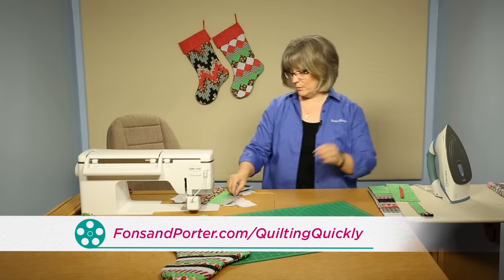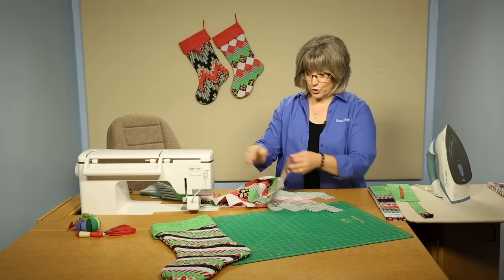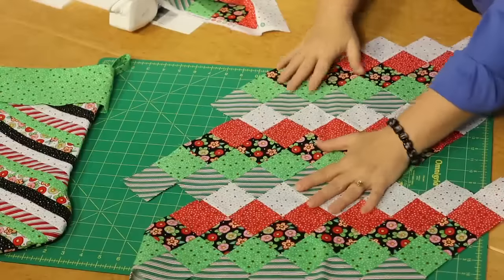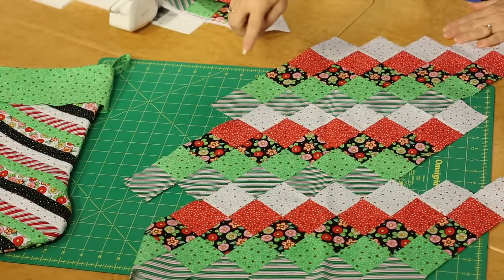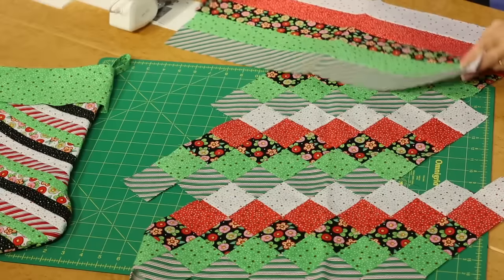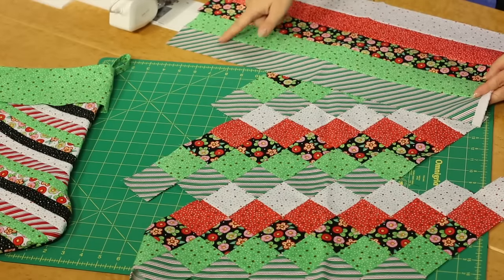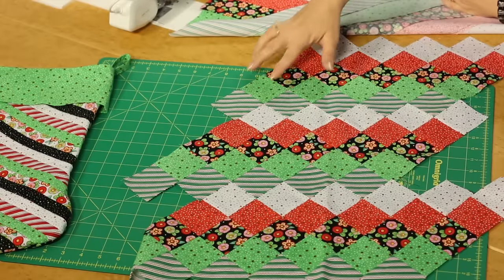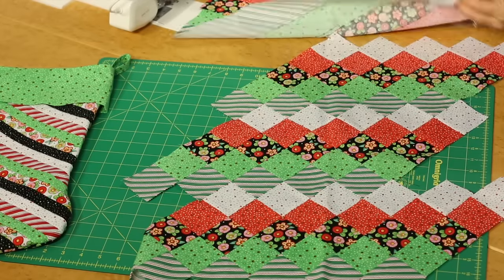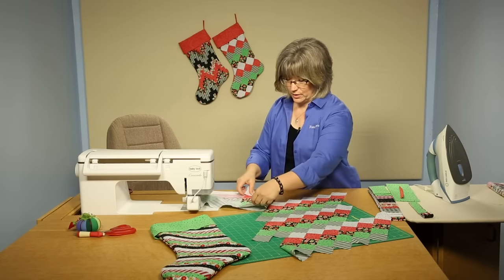The second stocking you see behind me is also made with strip sets. I've got a portion of this stocking ready here, and you'll see there's almost kind of an argyle or striping effect from those strips. You're going to use five pieces again in strip set formation, and cut off sections that are two and a half inches wide that will then create the squares that you see here.